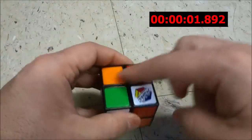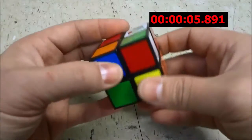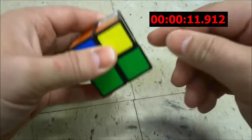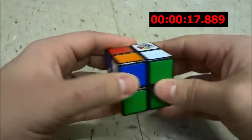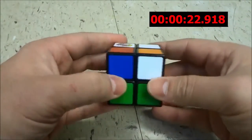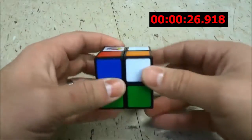I'm going to start by using this as the white layer and bringing the white pieces up into place. I'm going to start by bringing this white piece up here, and to do that I just go like that. Then next, I'm going to bring the orange, green, and white piece into place, and it belongs right here.